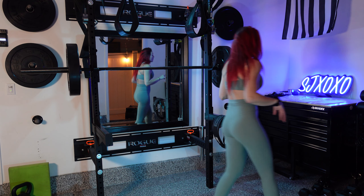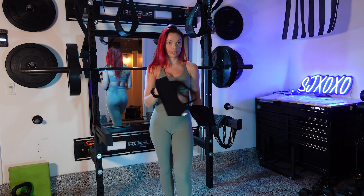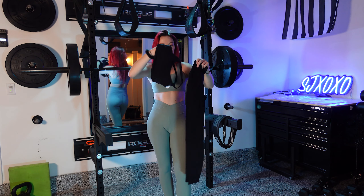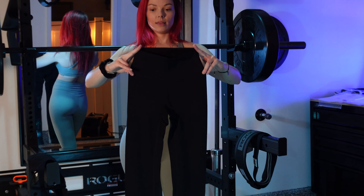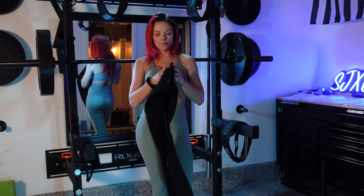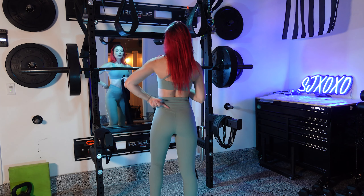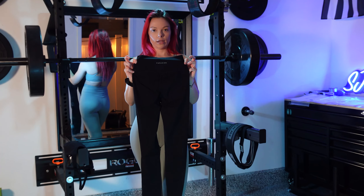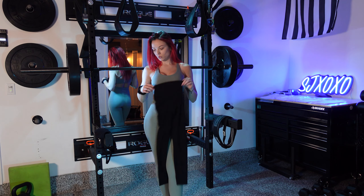Last but not least, we have the Wrap Cross Back Bra — the same one I currently have on — and the Best Friend Leggings. These ones are different so we will be squat-proofing them. They have a tapered waist, so they're a little smaller up top than at the waist. There's also a booty contour in the back — it's more of an arched contour, whereas the ones I have on now look more triangular. I think it's really cute and super flattering on the booty. These are also a seven-eighths length.